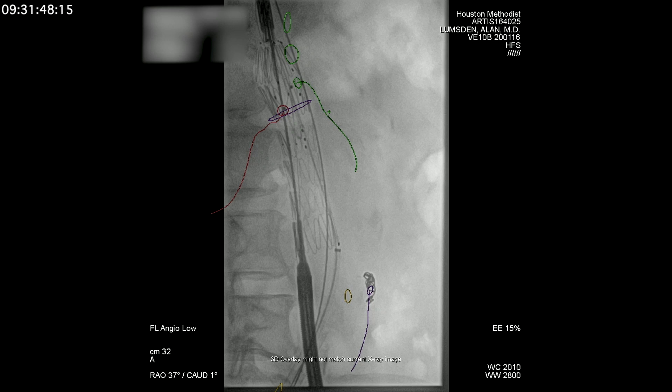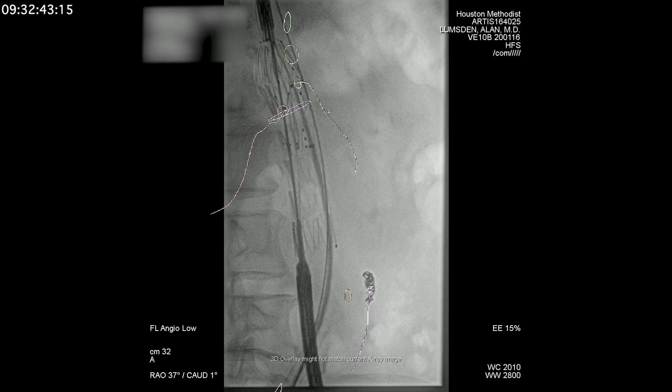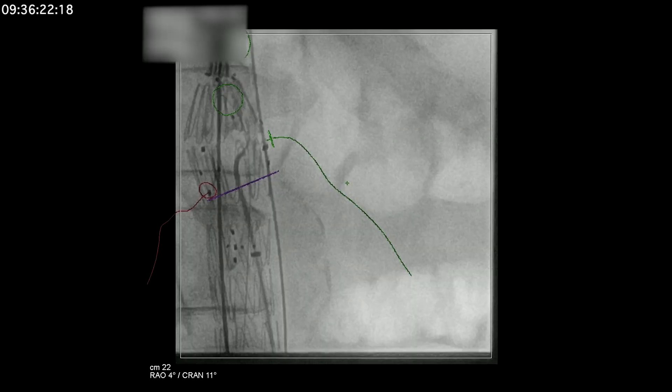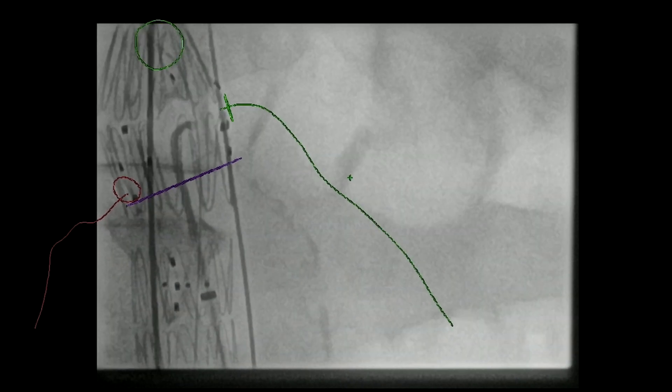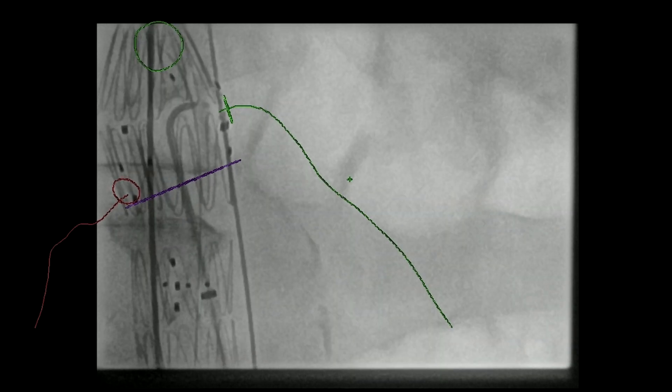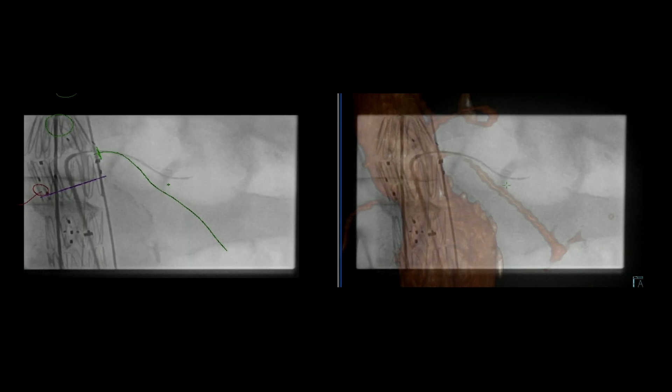Next is to puncture the diaphragm of the fen and bring up sheaths. These are Ansel sheaths brought up into position, and you've got to ensure that the wire is inside the fen. You can deflect it off the top of the fenestrated component — make sure you're not outside it. Two sheaths are placed up inside the fenestrated component so you can wire both the right and left renal arteries. We then switch to a catheter to select the origin. You want to get that wire through the fenestration and down the left renal artery. Looking at the center line of the left renal artery and the orifice, it looks well aligned.